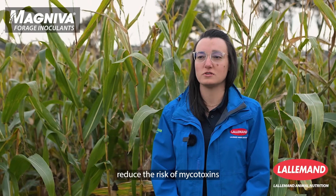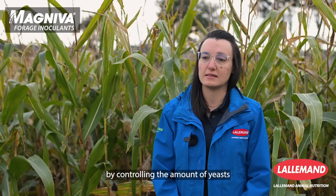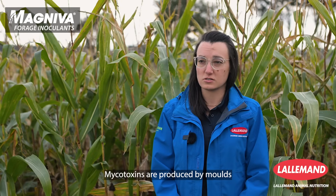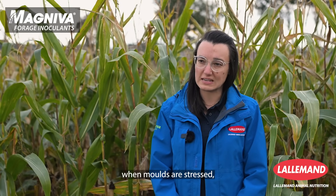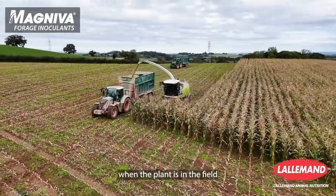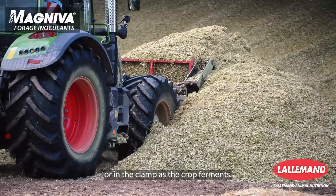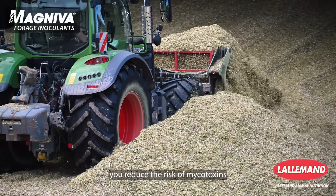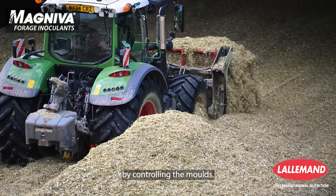An inoculant can help reduce the risk of mycotoxins impacting silage quality by controlling the amount of yeast and moulds in the silage. Mycotoxins are produced by moulds when they are under stress, and this can happen in two phases: either when the plant is in the field under stressful growing conditions, or in the clamp as the crop ferments. By treating the crop with an inoculant, you reduce the risk of mycotoxins being formed during fermentation by controlling the moulds.